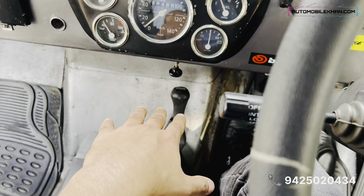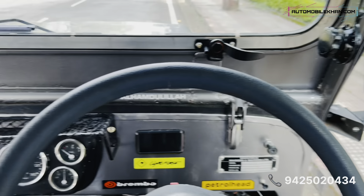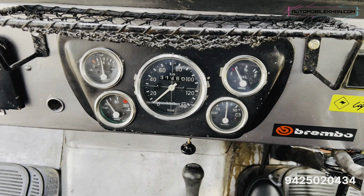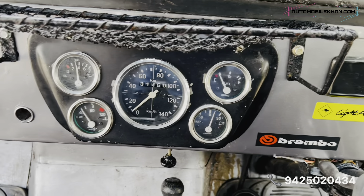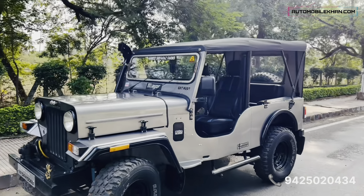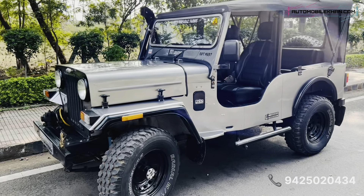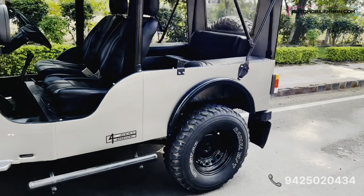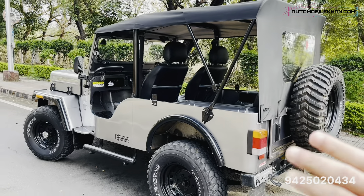When we are off-roading, we use 4-High and 4-Low. Looking at the interior, I have fitted a streak ring inside. All meters are working. This car is valid for the next 5 years — registration is current, so there will be no problem.